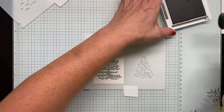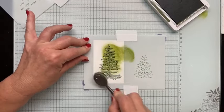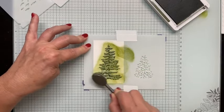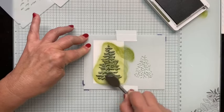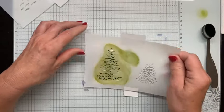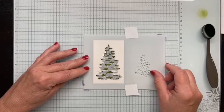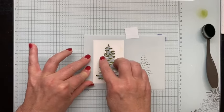Now I'm going to put down mask B — remember, these are all marked for you. If I'm putting this in correctly, it should match up pretty much like that. Go with the markings for your mask; if it looks a little off to you, trust the process as long as you are following the markings. The next thing I'm going to do is blend some Mossy Meadow ink on there. I love the richness of this color, and I especially love it with Cherry Cobbler — my favorite red ever when making holiday cards.